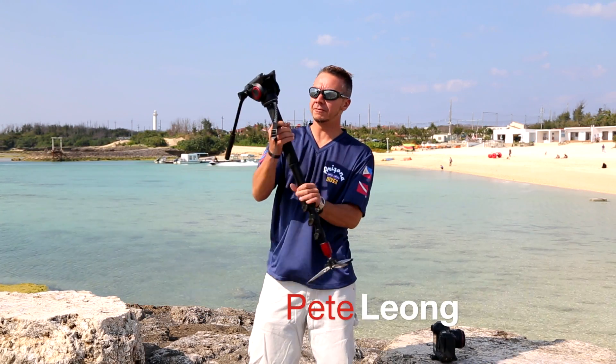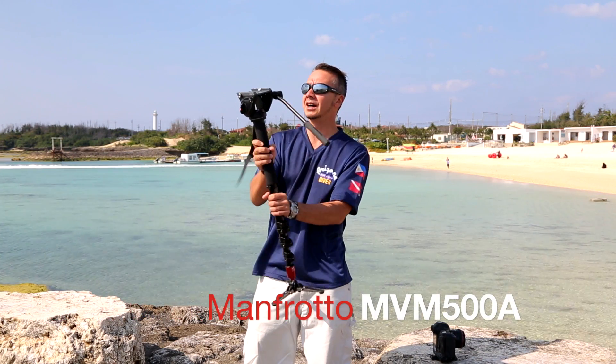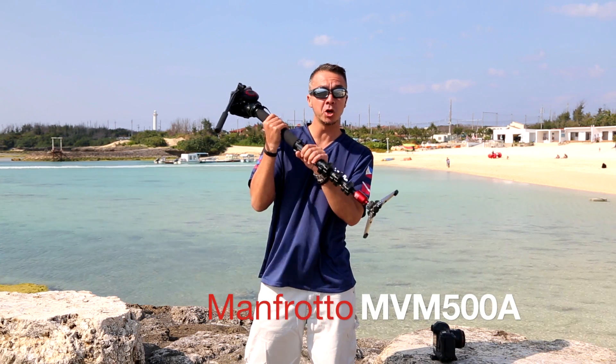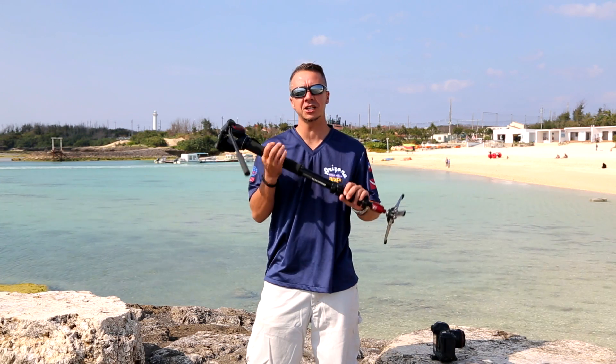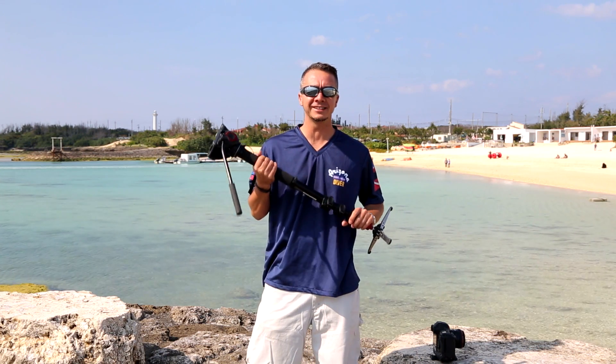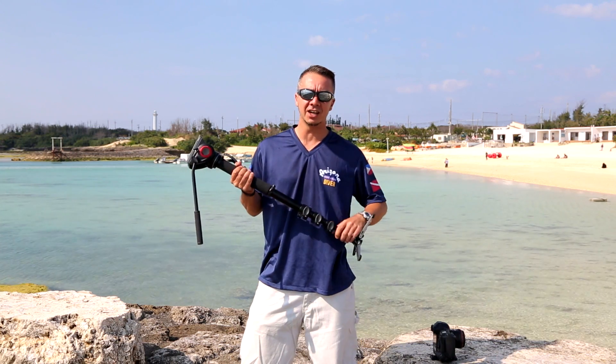Pete Leong here with a review today of this Manfrotto MVM 500A monopod, fluid head monopod for you. But first of all, let me apologize for not putting out very many videos lately. It's because of the busy wedding season down here in Okinawa.